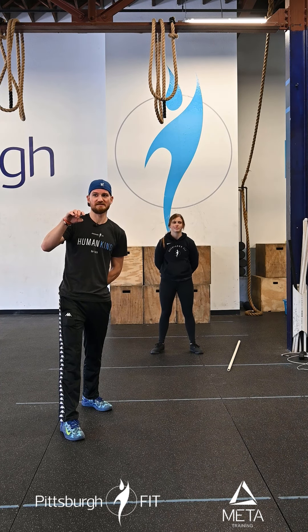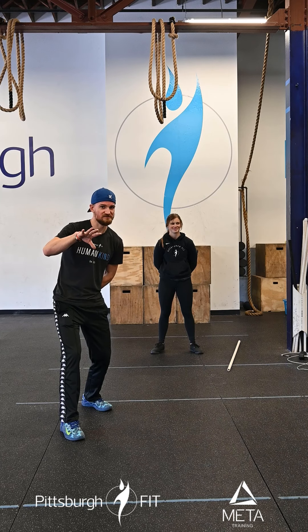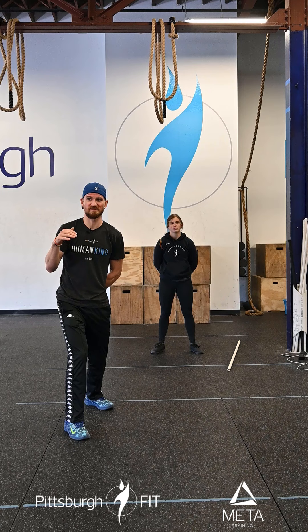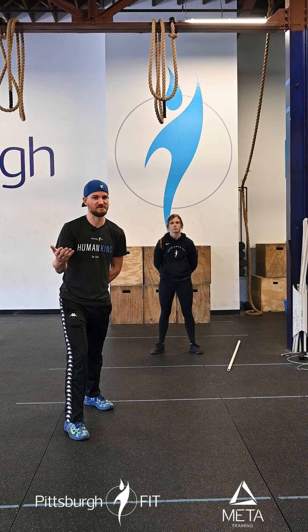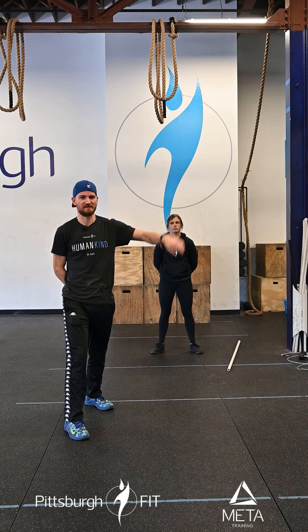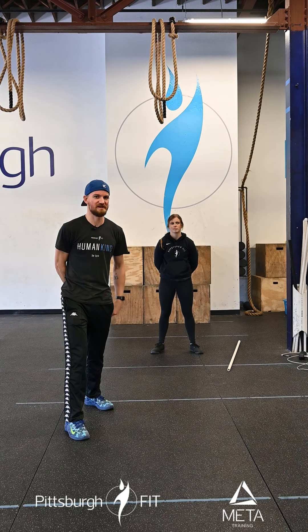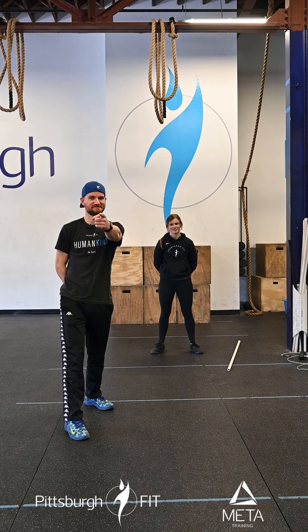Just a side note — there is a fundraiser today. So if you're going to do this workout, you've got to do it at home because the gym's not going to be doing classes, it's going to be open gym. So you can do it here, but you have to do it in the back. Avoid the rowing team. We'll see you there — maybe, probably not. Peace.